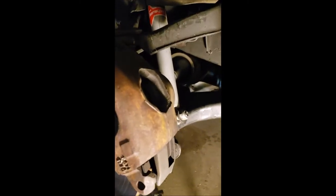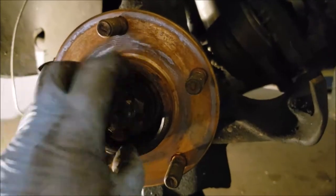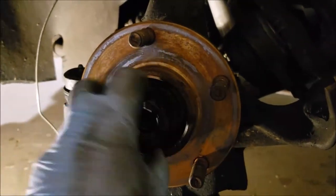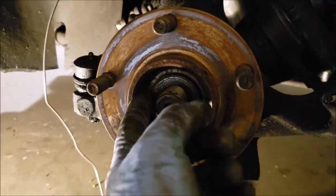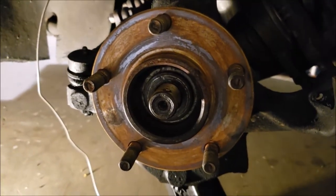Up next, we are removing our slide keepers for the caliper. That comes out, then this disc brake caliper lifts right off. We use a piece of wire and tie it up so we don't damage the brake line. We've taken our rotor off. Now our nut comes off. There's a little grease keeper behind there — you may need to use your pick to get that out. That comes off, and then we'll take the control arm off next.